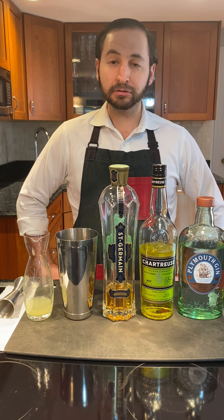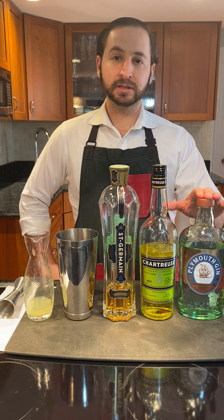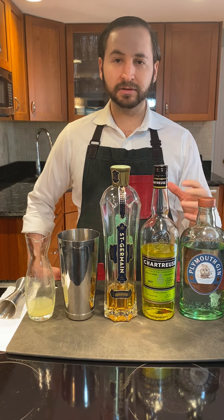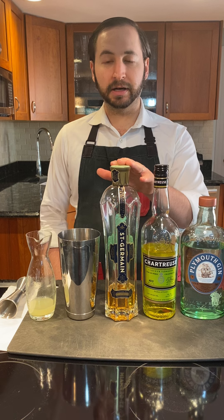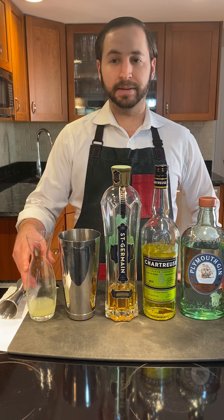The Coda is a play on that, still equal parts, going with gin — I love Plymouth gin — yellow chartreuse instead of green. It's going to be a little bit less aggressive, a little bit sweeter, rounder, with notes of honey and saffron. Instead of maraschino cherry liqueur, using St. Germain, an elderflower liqueur. And instead of fresh lime juice, I'm going to be using fresh lemon juice.